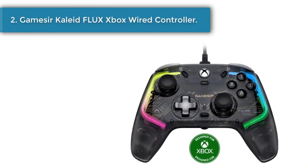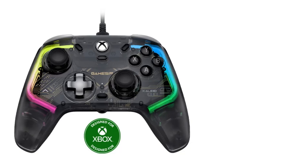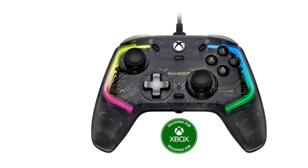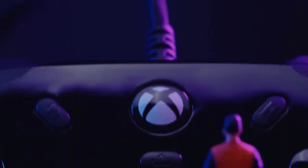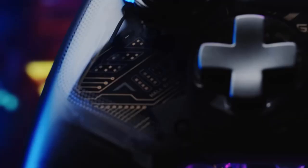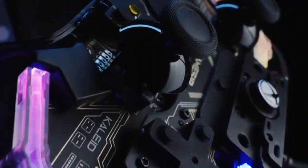Number 2: GameSir Kaleid Flux Xbox Wired Controller. Delivering an anti-drift glide via the GameSir Hall Effect Sensing Sticks, the Kaleid Flux secures reliable, durable stick performance for gaming on Xbox Series X/S, Xbox One X/S, and Windows 10/11 and Steam. Utilizing precision tuned technology, the Hall Effect analog triggers are designed to ensure a consistent travel distance always corresponds to the same depth.